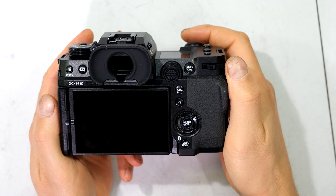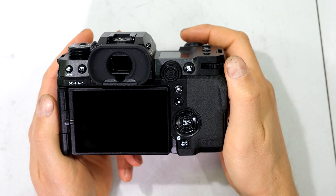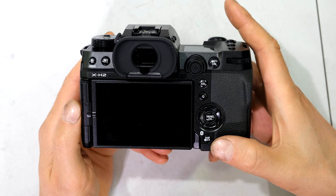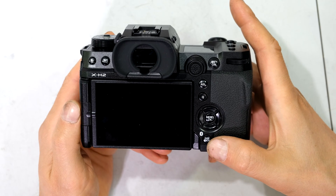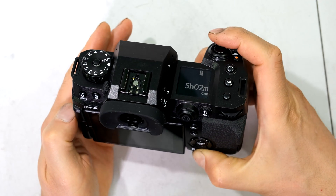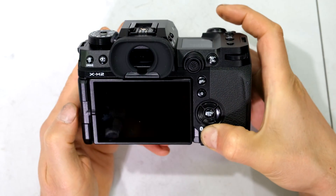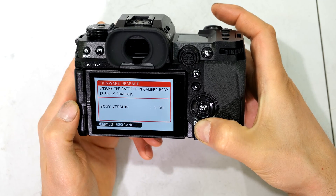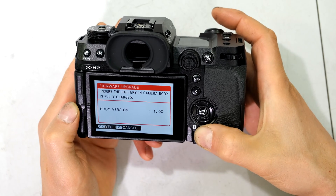In this video I'll demonstrate how to update the firmware on the Fujifilm X-H2 and X-H2S. The first thing I'm going to do is check the current firmware on this unit. I press and hold the display back button and then rotate the on switch to the on position. The firmware is currently version 1 and I need to update it to the next version.